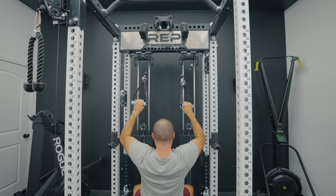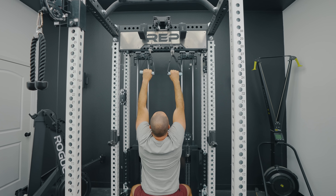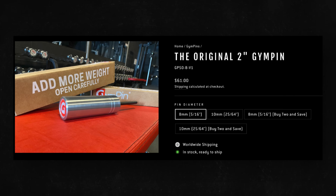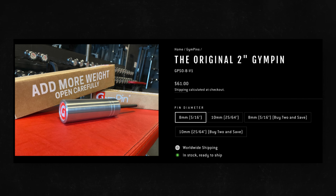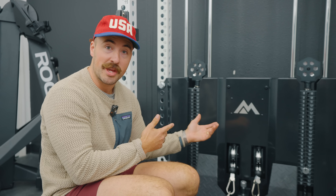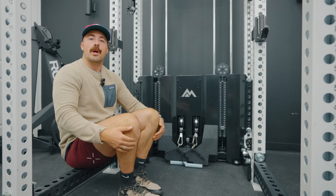If you want all the weight and never have to worry about upgrading, just get the full stack. You could even add a gym pin and plates — a 25-pound plate wouldn't be in the way. You can just stack a ton of weight. The cables are rated to hold 450 pounds, so you don't need to worry about that.